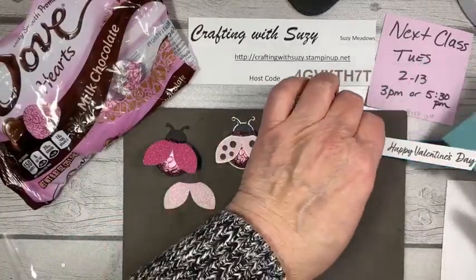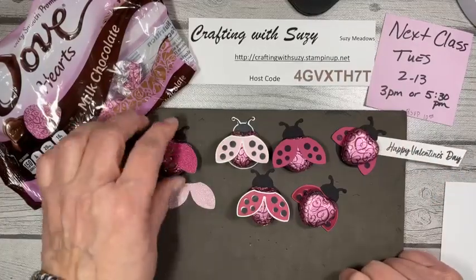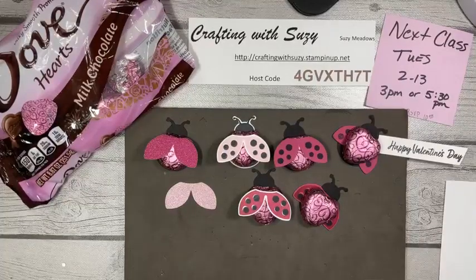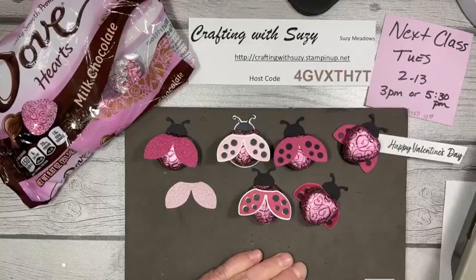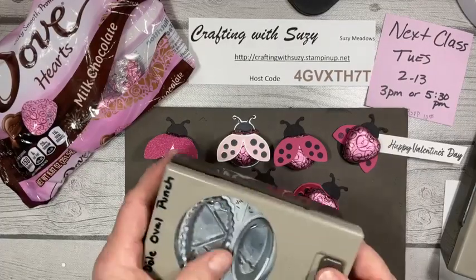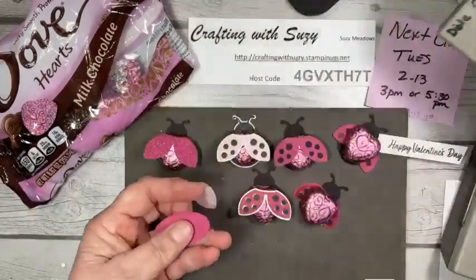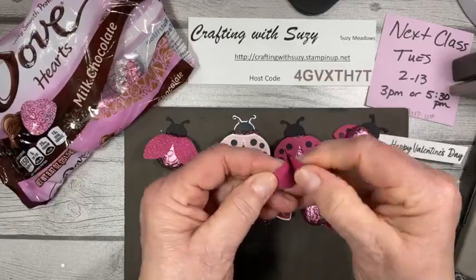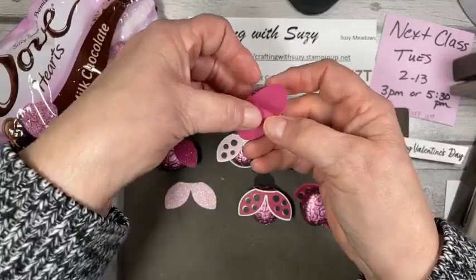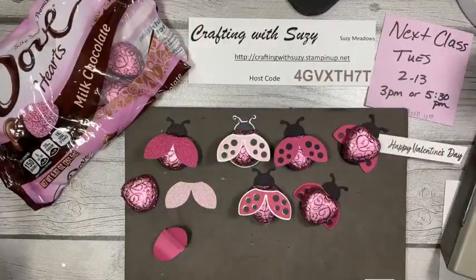You wouldn't have to use Valentine's Day — you could just say hello. There are several stamp sets that say hello, or you can leave these as they are. This is using the ladybug builder punch, but you wouldn't have to. If you had an oval punch — I do have ovals — what if we punched one, folded it up, and you could have a butterfly or do it like that. Just some ideas — use whatever you've got and check what's in your stash.